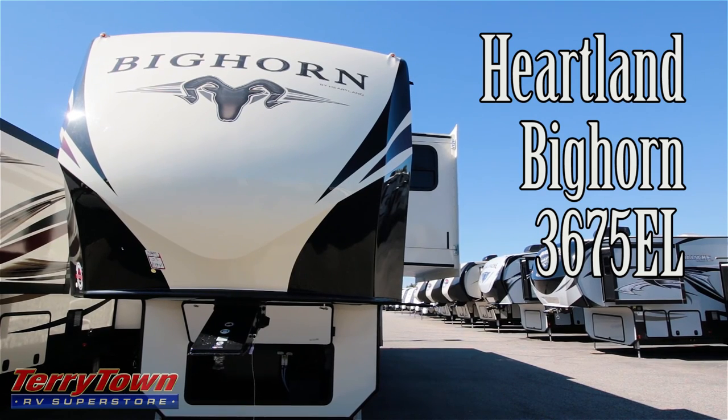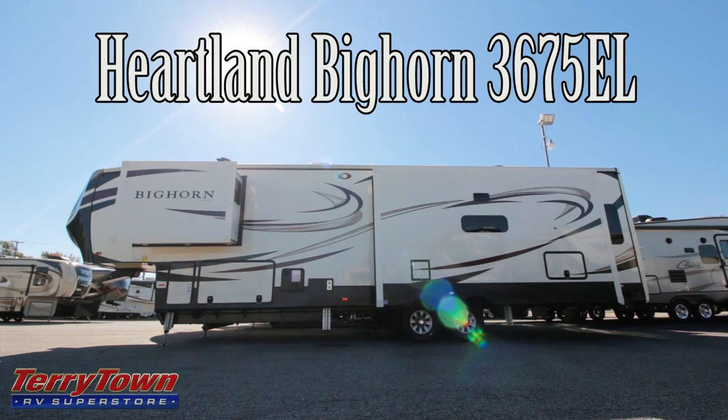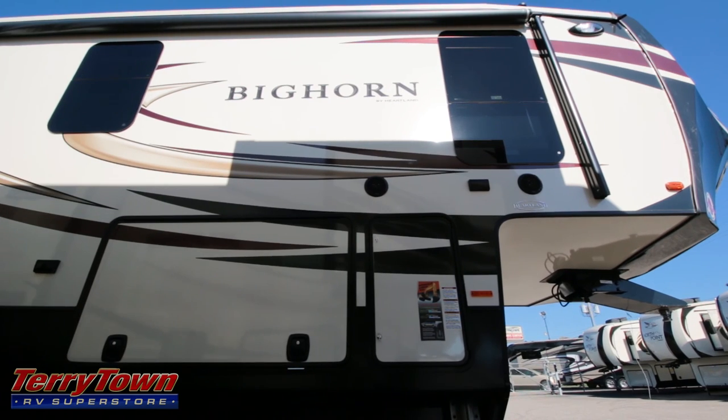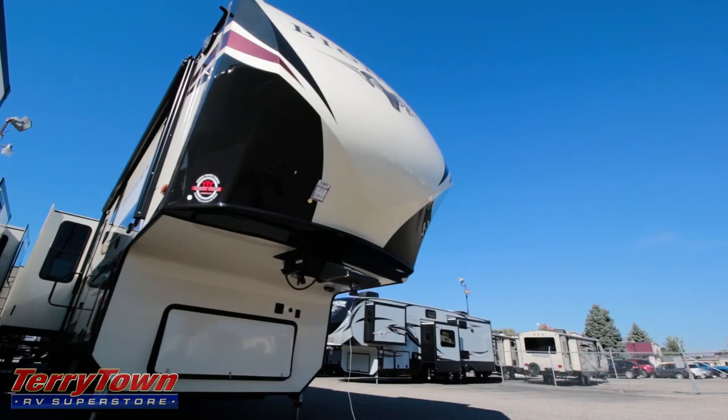Hello, this is John from Tarrytown RV in Grand Rapids, Michigan. Today I want to show you a brand new 2017 Heartland Bighorn 3675EL. I think this is a newer floorplan — I couldn't find out a whole lot about it, but I checked it out. It's a really great-looking Bighorn. The exterior is attractive, the interior is attractive. It's a three-slide unit and it probably sleeps four comfortably. It does have a double clear-coated painted front cap, so it's not going to fade as easily in the sun.